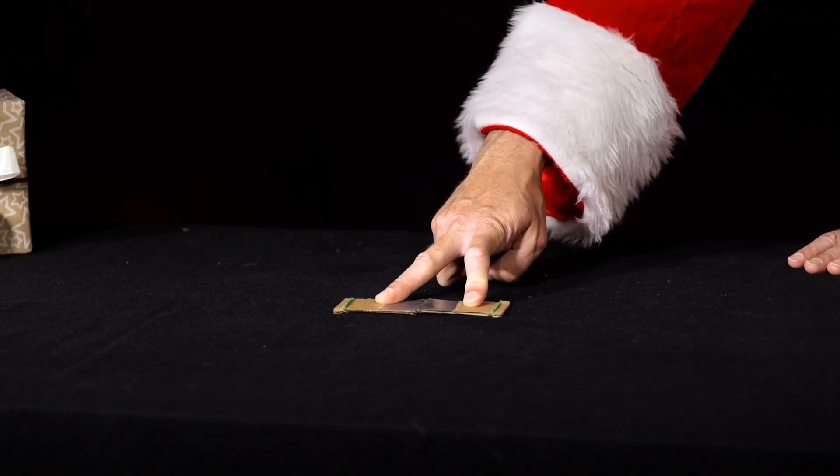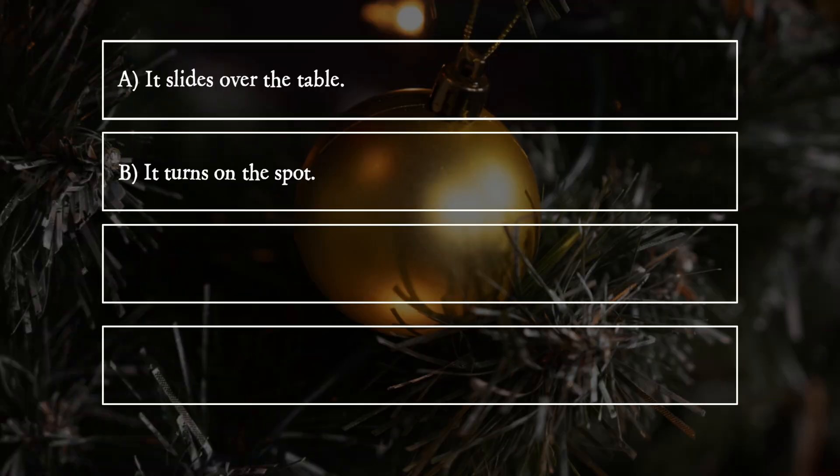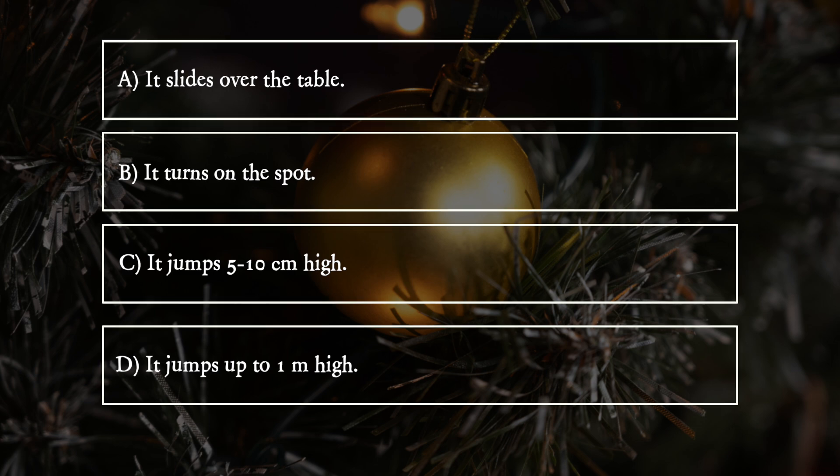What happens when he lets go of it? A: It slides over the table. B: It turns on the spot. C: It jumps 5-10cm high. D: It jumps up to 1m high.